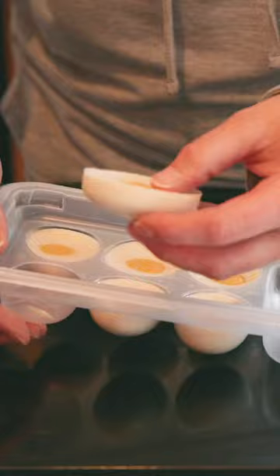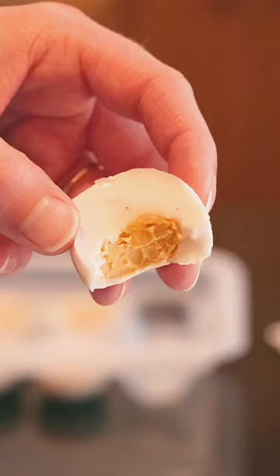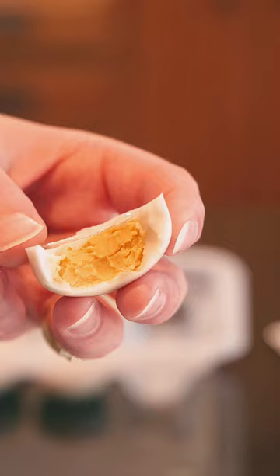The taste is pretty close — you can tell it's made with almonds and cashews, but the texture is really close to regular hard-boiled eggs. These are actually pretty good, I'm kind of impressed. The yolk does seem a little more gritty than a regular egg yolk, but it's still pretty good.